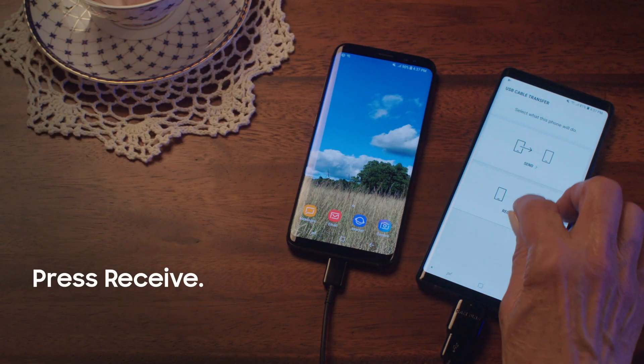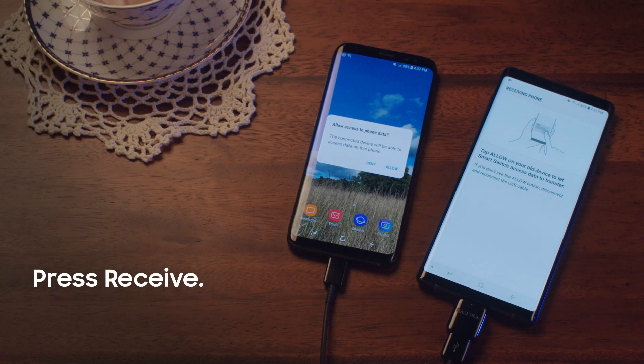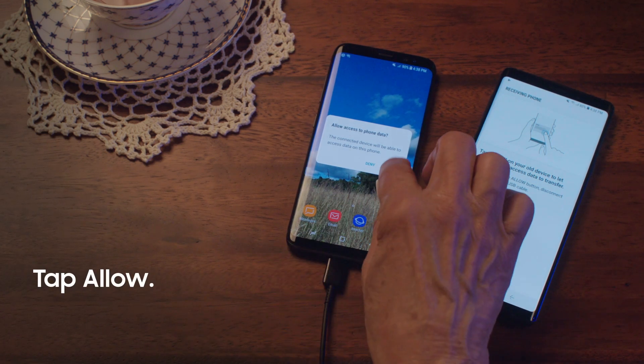Press Receive on your Note 9. Your new phone needs permission — so polite. Tap Allow.